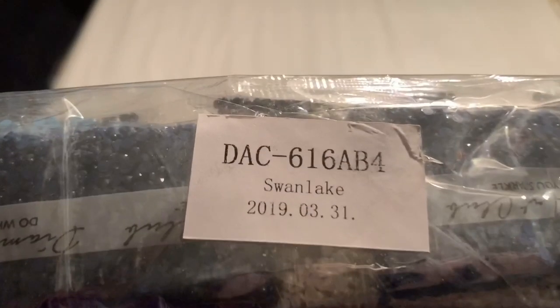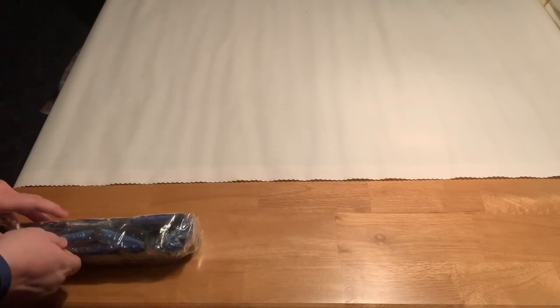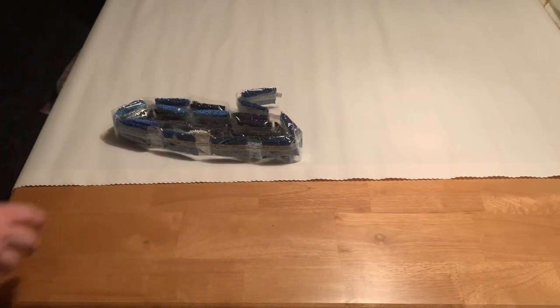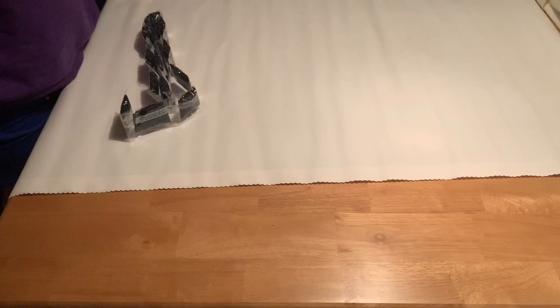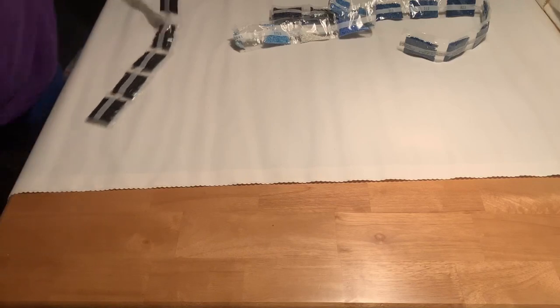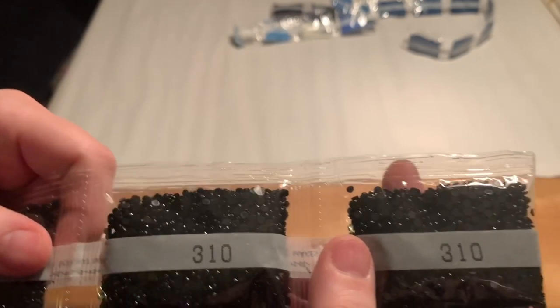This one was packaged on March 31st. I love the color scheme — all these blues are so pretty. Here we have three 10s. We've got one, two, three, four, five, six, seven, eight, nine, ten bags of 310.